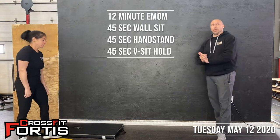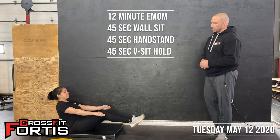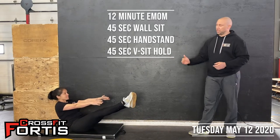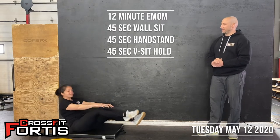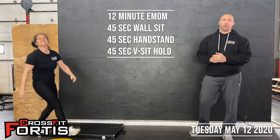Then you're going to have a 15-second break and go into a v-sit hold for 45 seconds. Legs off the ground as straight as possible in a seated position — basically 90 degrees at the waist, reaching and staying up without falling behind you. We're going to go through this whole thing four times to even out to 12 minutes.